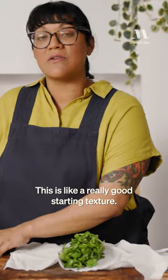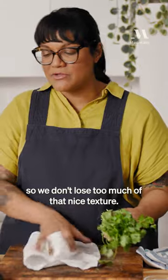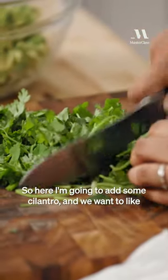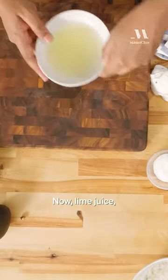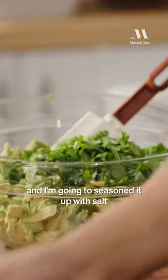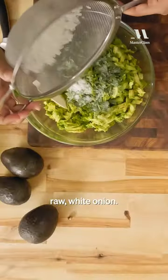This is a really good starting texture, so we're gonna gently fold everything into here so we don't lose too much of that nice texture. I'm gonna add some cilantro and we wanna kinda coarsely chop it. Now, lime juice. And I'm gonna season it up with salt. And I'm gonna add a little bit of raw white onion.